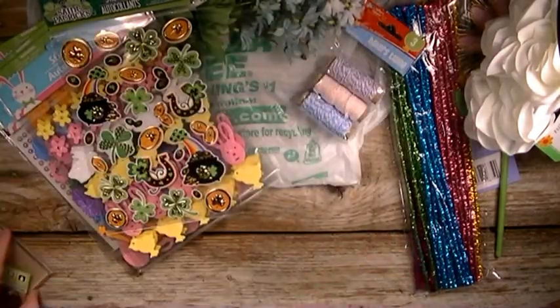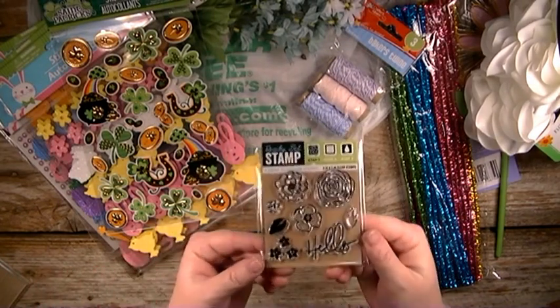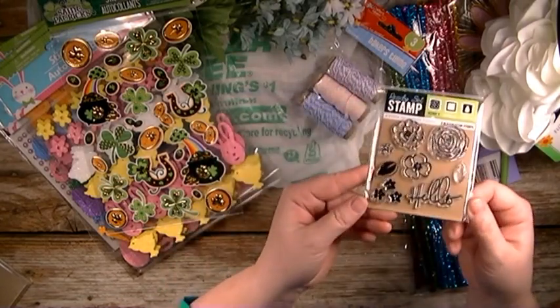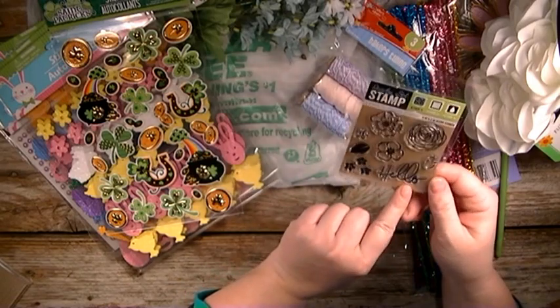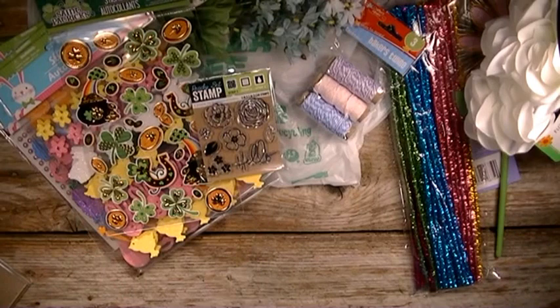And then a few days ago I was at a different Dollar Tree and I found this really cute stamp set. What caught my eye was this 'hello' down here at the bottom. I don't have any stamps that say hello, so I just thought this was the cutest little stamp ever — and only a dollar. I mean, you can't pass that up.